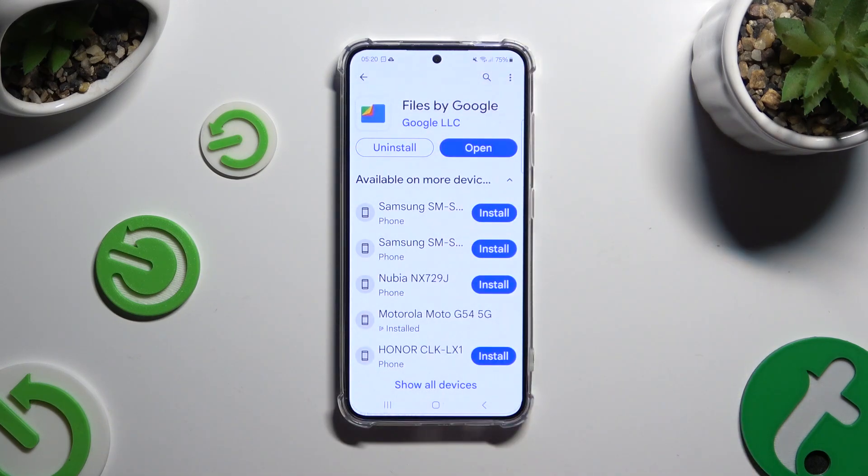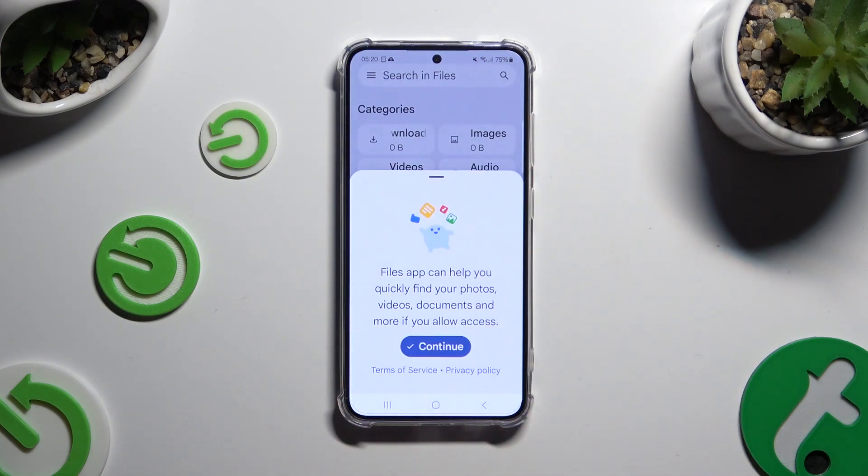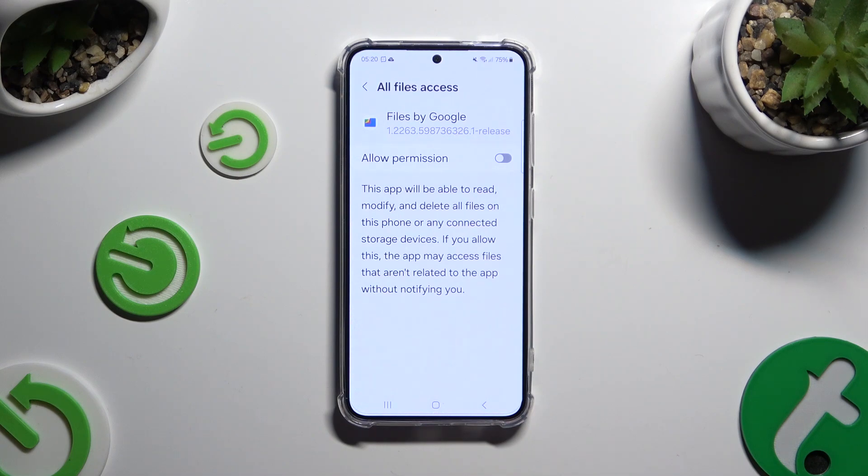When your app is ready, open it. Now to set it up, hit continue. Tap on allow and click on the gray sweater next to allow permission.